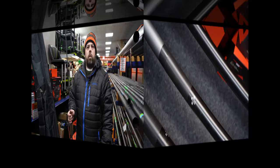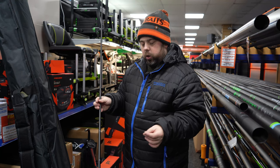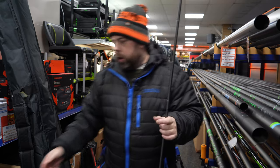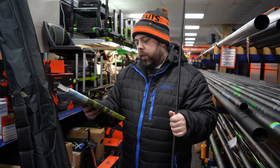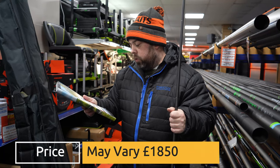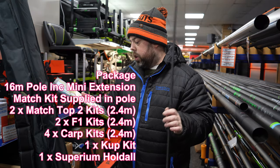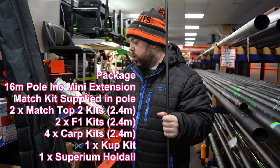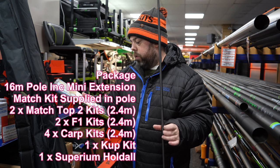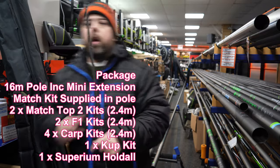Let's have a little look at the top kits. The Superium X70 package is £1,850 RRP — you'll probably get it under that, around £1,700, and they will match a price. The package is 16 meters including mini extensions match kit supplied in the pole, two match top kits at 2.4 meters, two F1 kits at 2.4 meters, four cap kits at 2.4 meters, one cupping kit, and a Superium holdall.